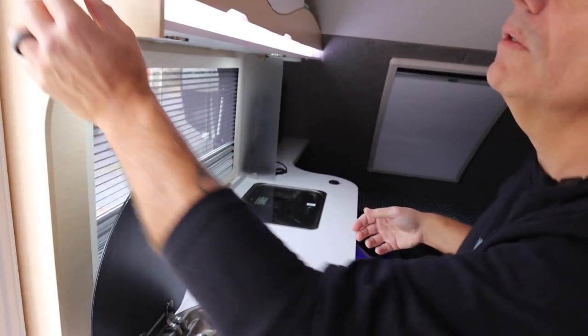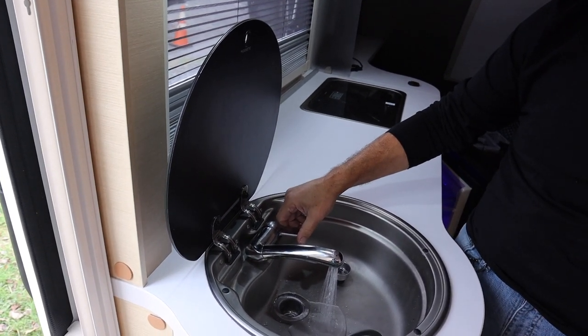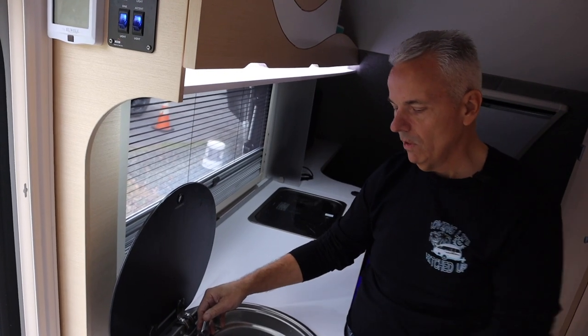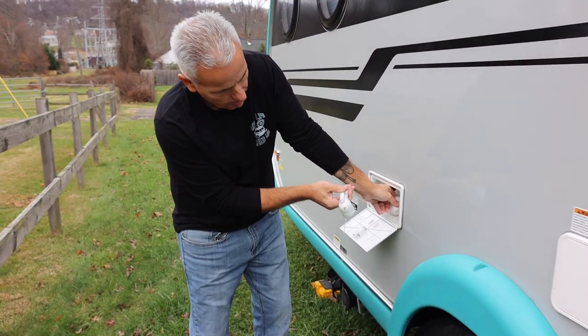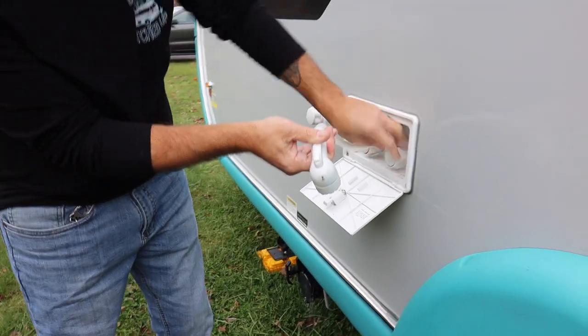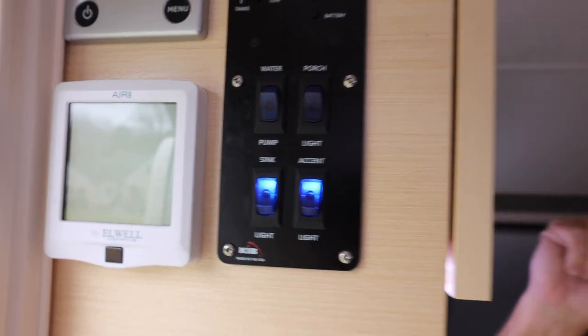Step two in the process for winterization of the TAB400 is coming inside and turning on your water pump. Then you have to open up and pump out all the water that's in the system — hot and cold — until all you get is air. This process has to take place in all of your fixtures: your outdoor shower, your bathroom sink, your shower, and your toilet. You have to pump all that water out of all those lines. After making sure you get all the water out of those lines, be sure to turn your pump off. You do not want to burn your pump out because you have no water in your tank, so kick that water pump off.